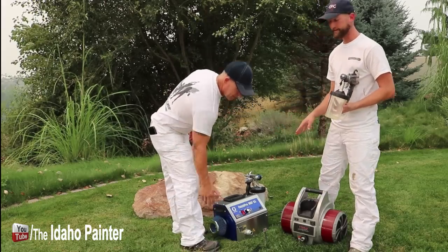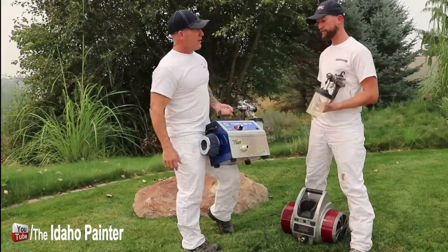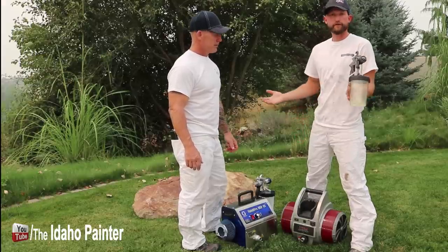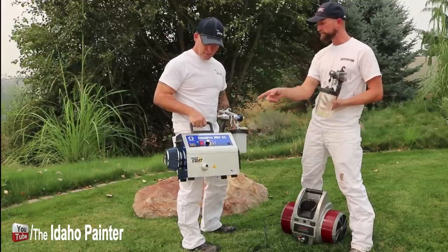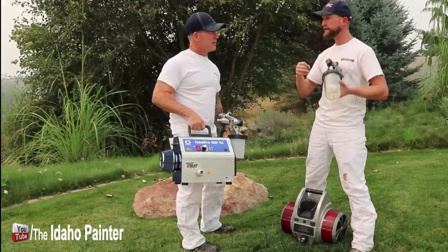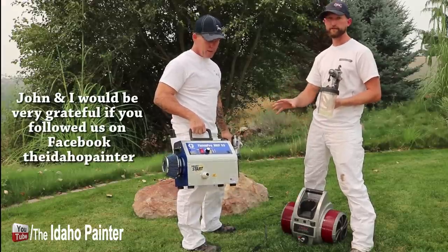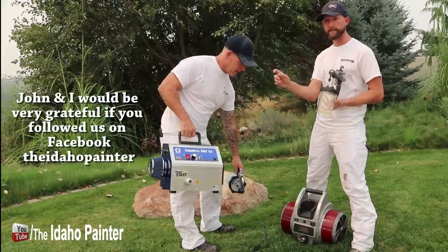One feature about the Graco unit we haven't covered yet is the Smart Start technology. If you've got a spray booth set up and the turbine is outside the booth with the hose running in, you normally can't turn the turbine off without leaving the booth. With the Smart Start system, the turbine actually turns off after you stop using the gun, and then to turn it back on you just pull the trigger — it senses the pressure and turns back on. So it's not constantly running, which means less heat on your unit and less likely to overheat. It also has better turbo control where you can set how fast the turbine is moving.